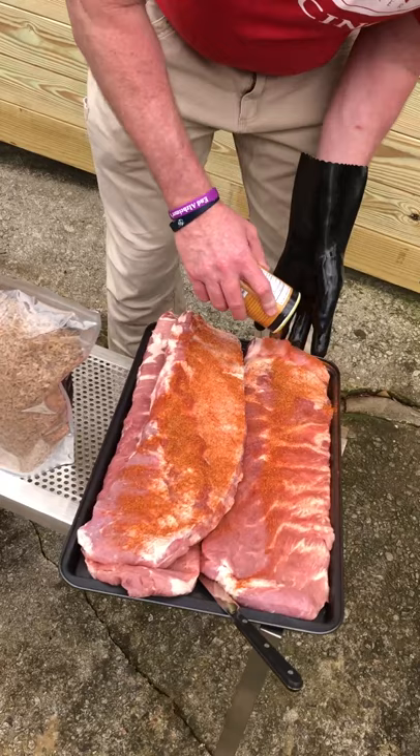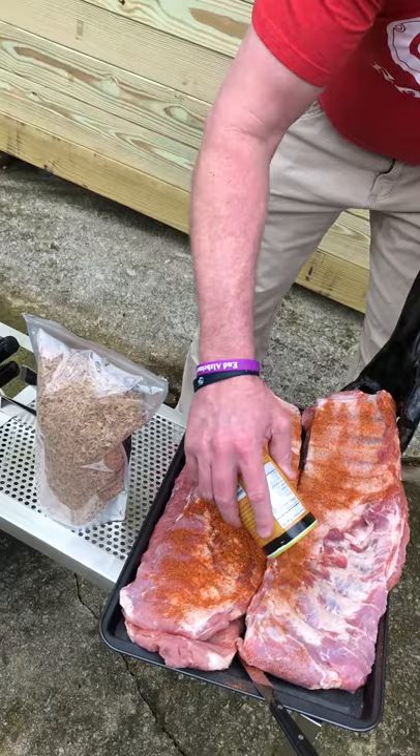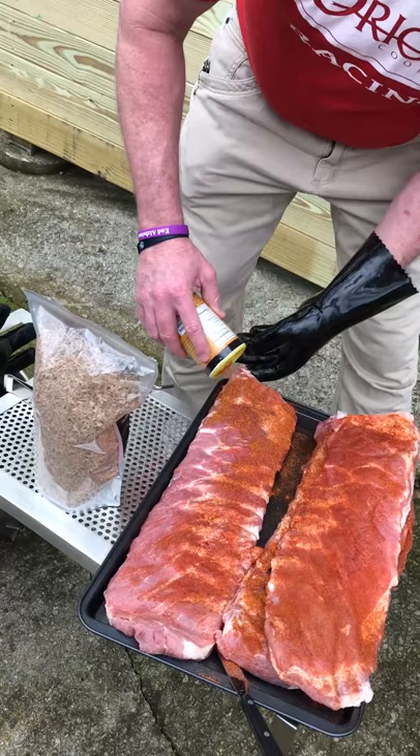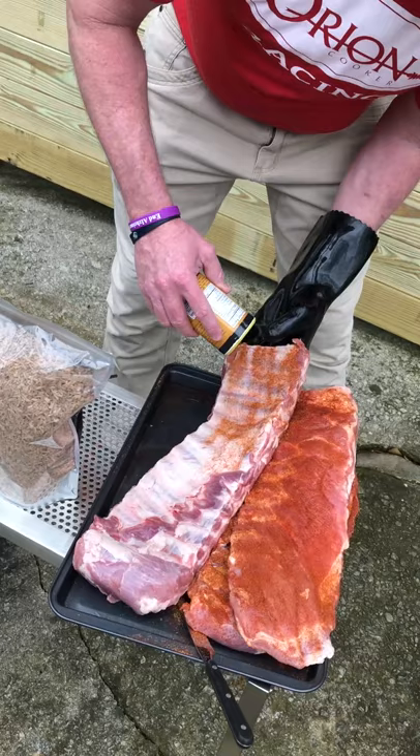You can get this pork and poultry rub right on the website at www.theorioncooker.com. It's a little bit of a sweet flavor but then at the end it comes in with a little bit of Louisiana heat. We actually get this made in Opelousas, Louisiana. They strongly suggested we end it with a little bit of heat, and we are sure glad they suggested that because it is absolutely fantastic.